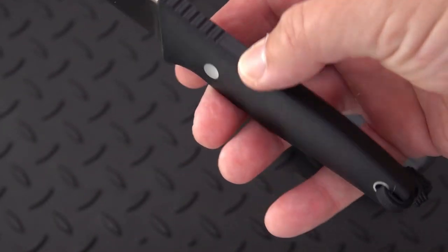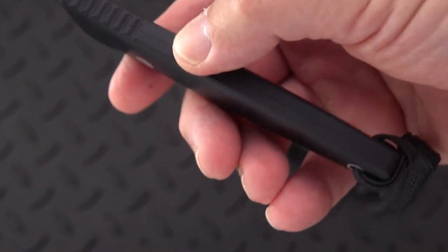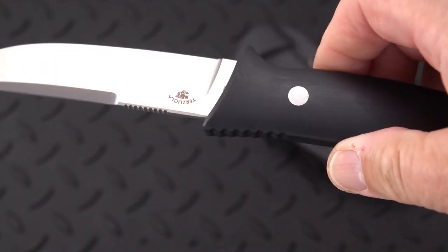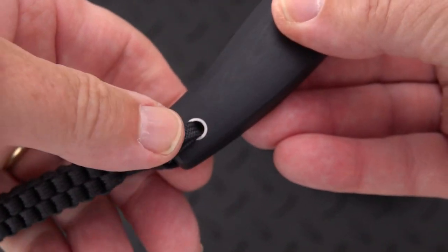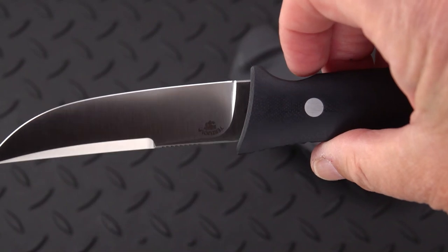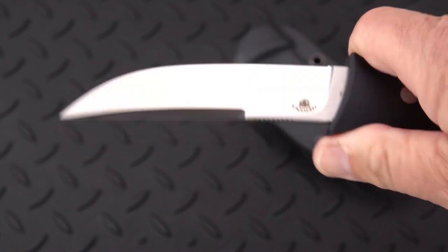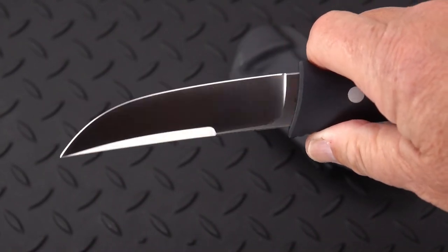The handle on this one is black. The tang is completely enclosed, and they did such a good job that you can barely see any seam. It is two handle halves put together with a rivet, so these can't be separated. The lanyard hole forms another attachment point, and they likely use epoxy to hold the rest together. But the tang is almost the same size as the handle, so it's a very strong knife for its size. The ergos on this are great.